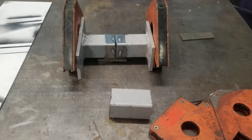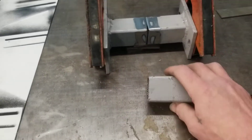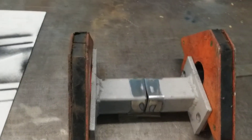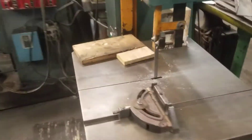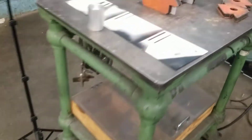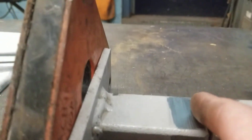Hello, welcome to the shop. I had to make this piece exactly six inches, took it to the bandsaw, cut it, took it to the grinder, cleaned it up, and put a slight little bevel in it.